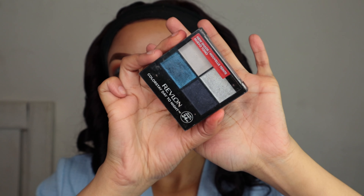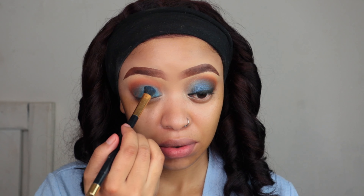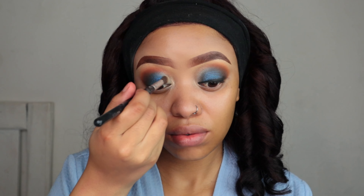I'm gonna take my travel eyeshadow palette from Revlon and use that blue. I should have used the blue from the Morphe palette but I don't know — I just applied it on top. Then I'm gonna take my highlighter and apply that shade on the inner corner of my eye just to brighten up my eye look.